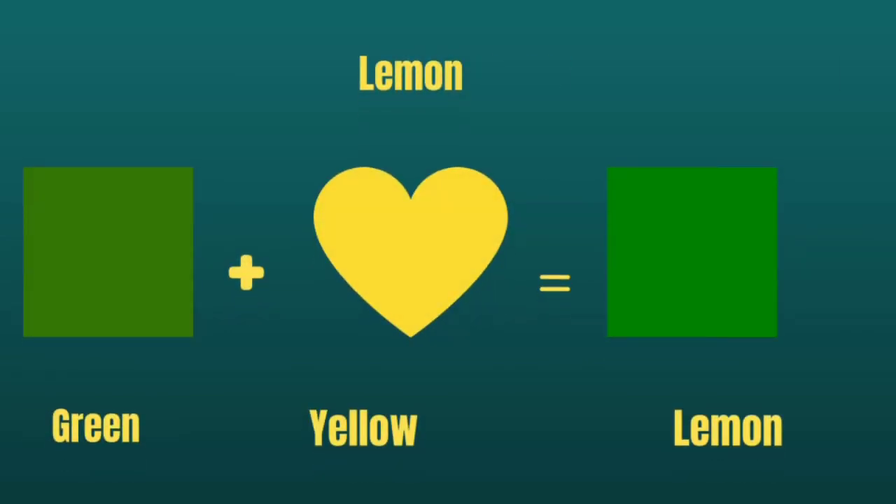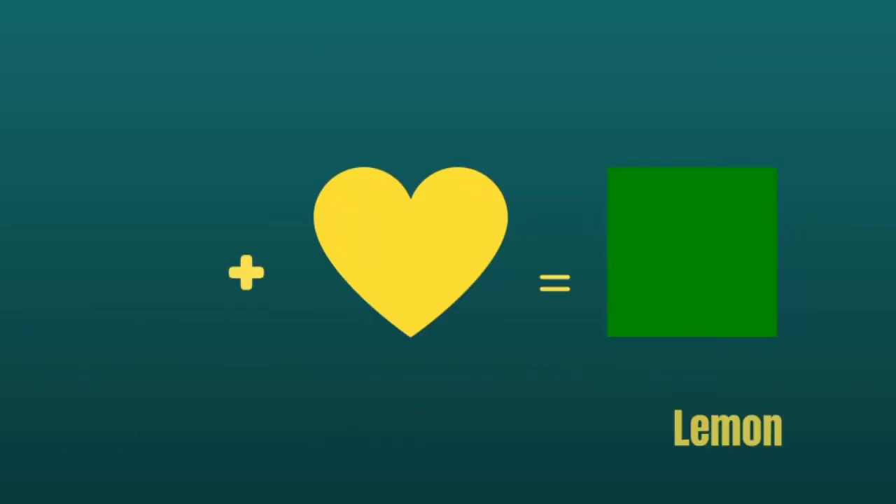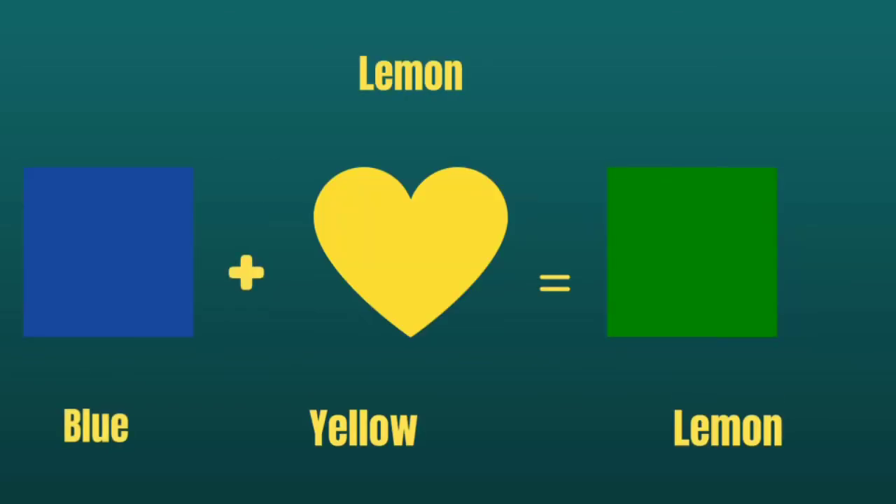Lemon — green paste into your yellow paste will give you a lemon color. Alternatively, mixing your blue paste with your yellow paste will also yield a lemon color.